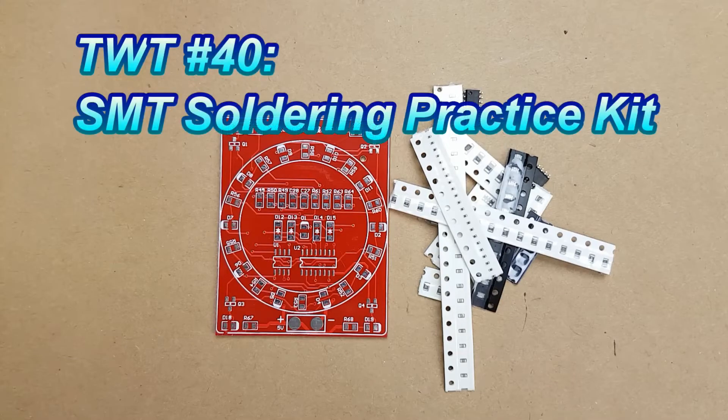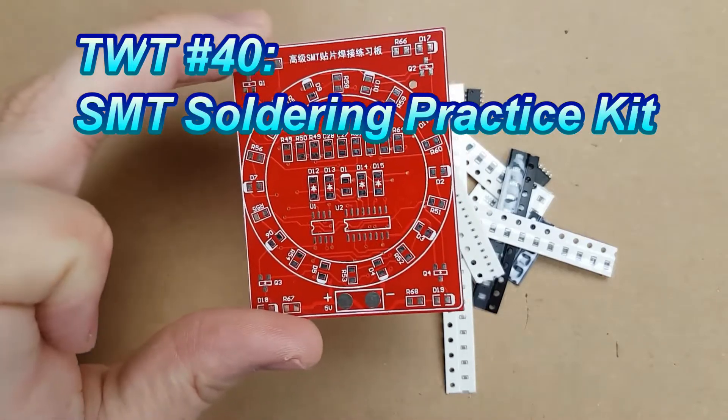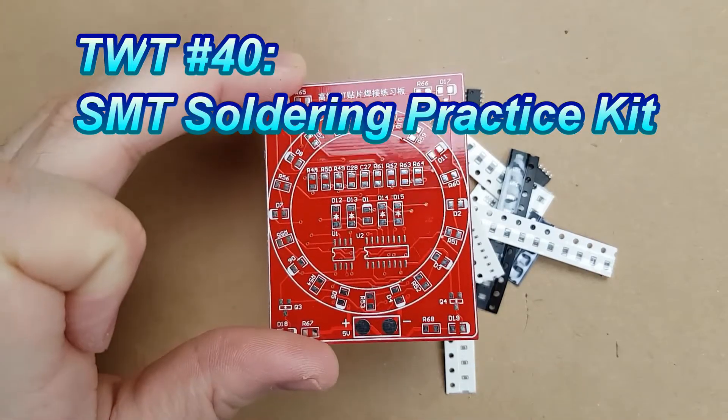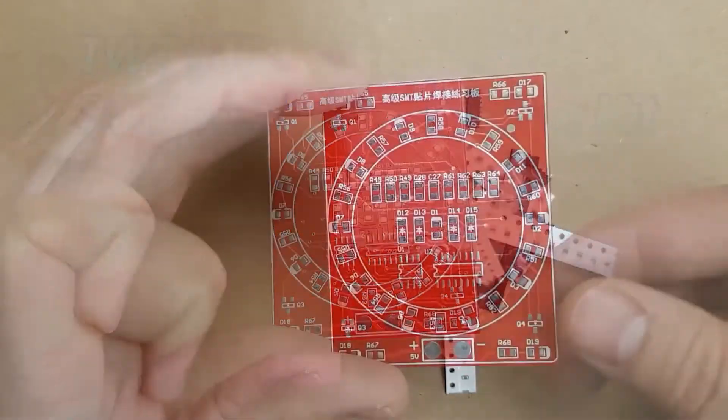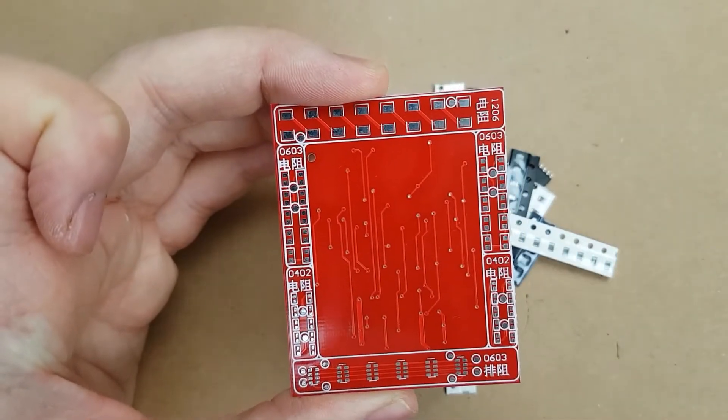Hello everyone! On this episode of Tinkering with Tarius, we're going to take a look at this soldering practice board. On the front side there's a circuit that does something, and on the back side is just some more SMT soldering practice.